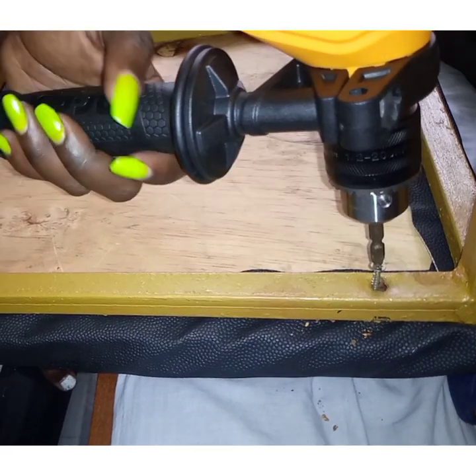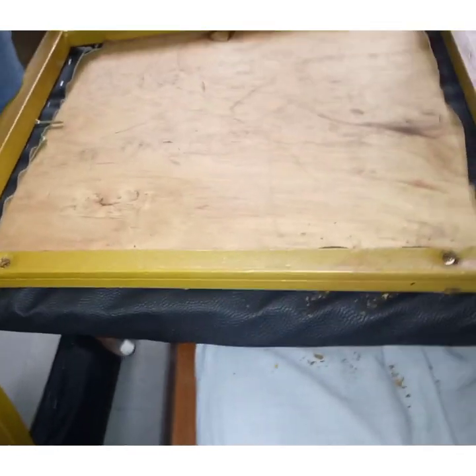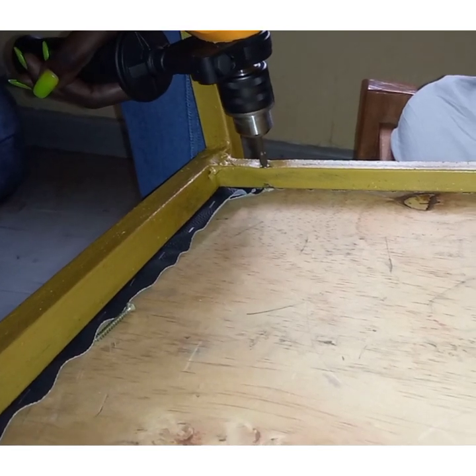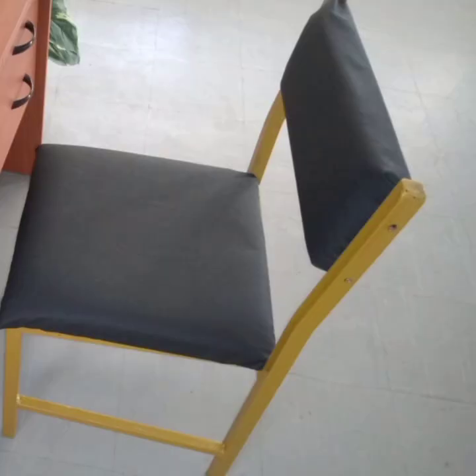I'll quickly finish this off and move on to the second part of the video — a simple home office idea. So if you're interested, then keep watching. I simply love how it turned out. I hope you also do.